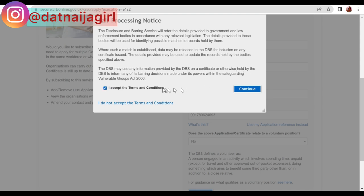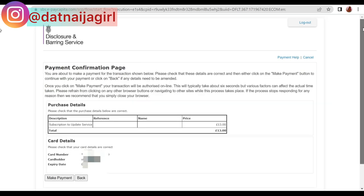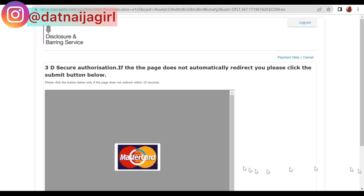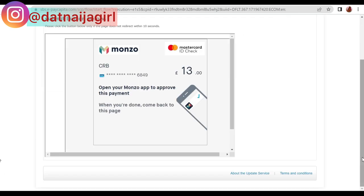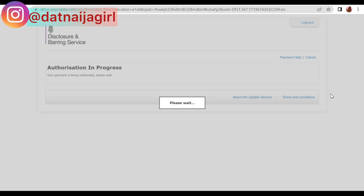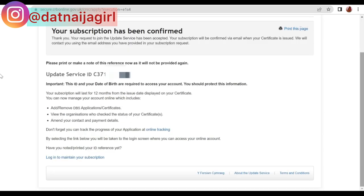If you don't accept the terms and conditions, you won't be able to continue. Next, enter your card details and address, then confirm the payment. Your bank will ask for confirmation — I did this on my phone and confirmed it there. Once that's done, your DBS update service application is authorized, and you'll be taken to a page showing your update service ID, which you use to log in to your account.